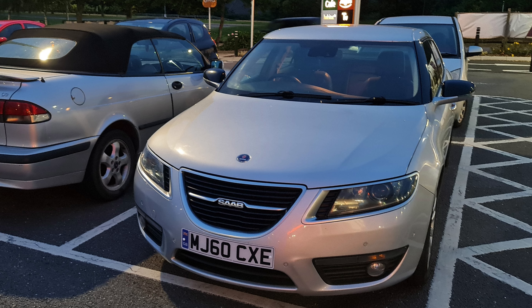Hey guys, so I was driving my Saab 95 to the shops and everything was absolutely fine. I did my shopping, got back in the car and it wouldn't start and instead it made this noise.